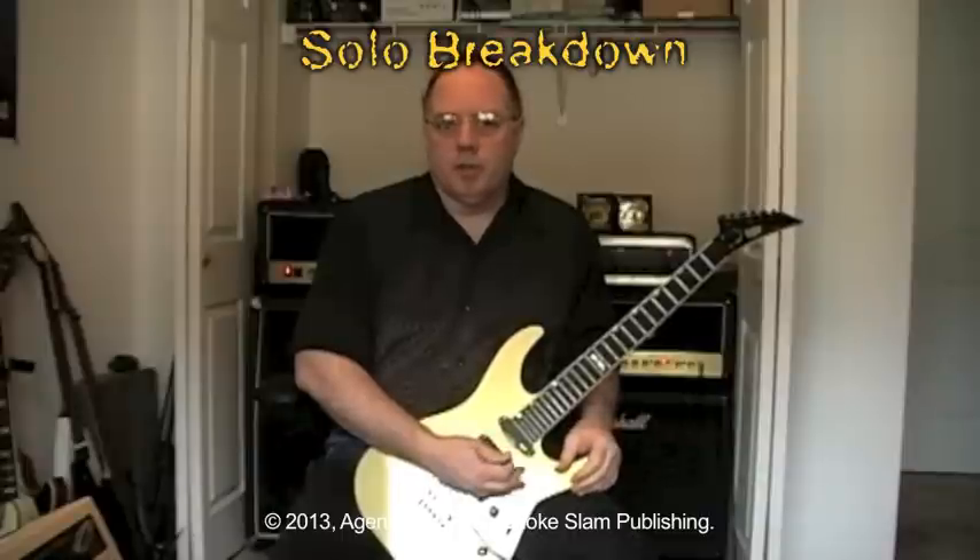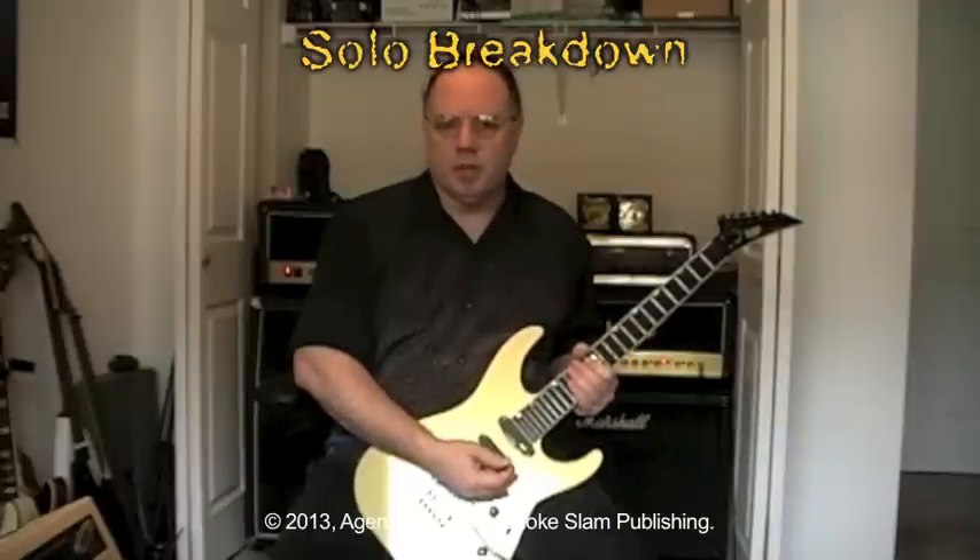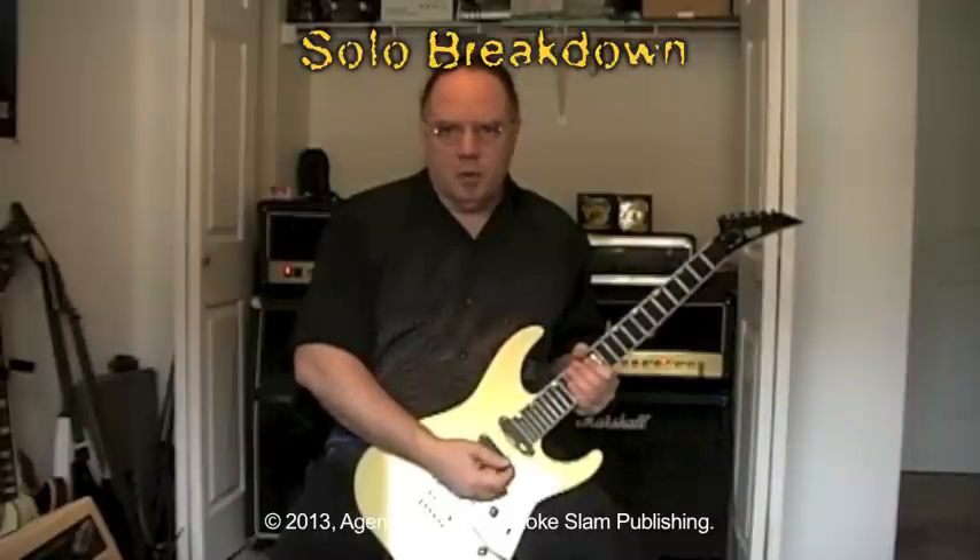Hi, I'm Brian Christopher, guitarist for Agents of Chaos. Today what I'm going to show you is the guitar solo for the song called Cold War, off of our newly released EP, Volume 1. And it goes like this.